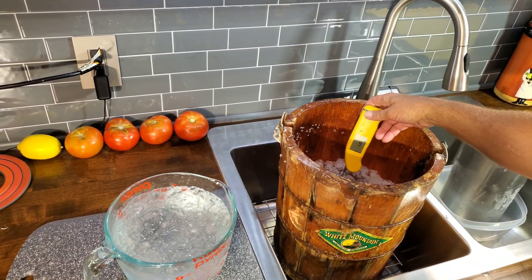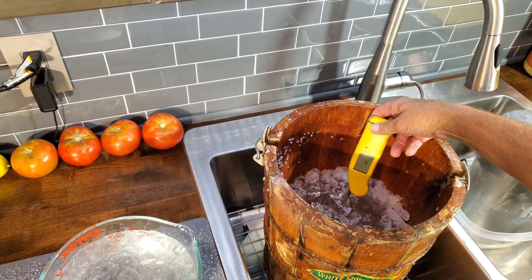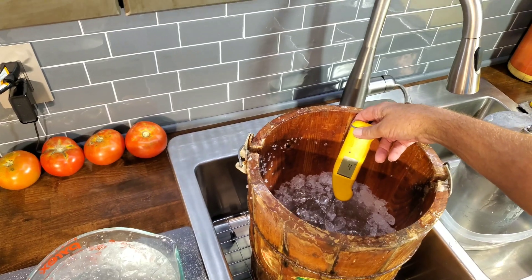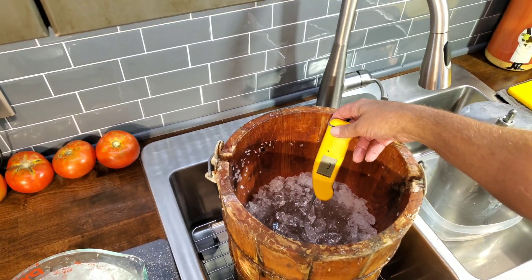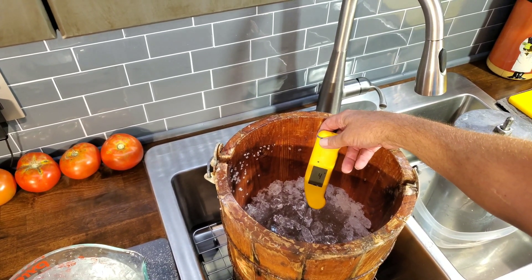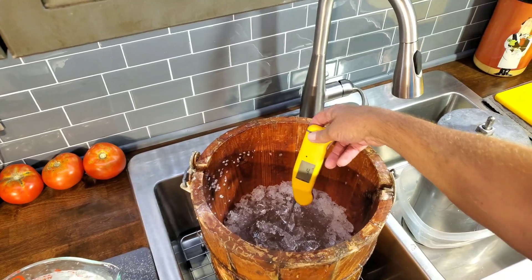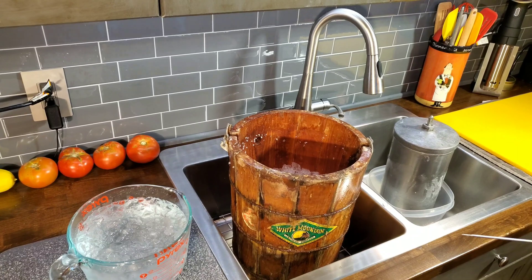And now with the rock salt — I need to make sure you can see this. I'll read it to you: it's four degrees — actually, three degrees. I got three degrees Fahrenheit out of that, and I hope you can see it. That's impressive, if you ask me.